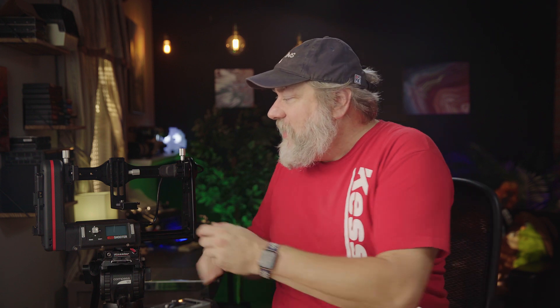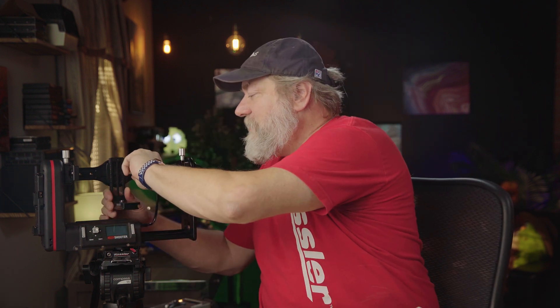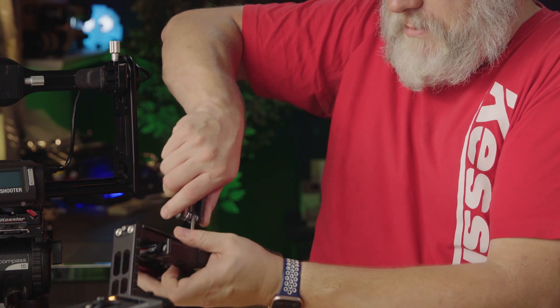Let's mount that camera next. I like to use the Kessler quick receiver — let's install that right now. When you mount the quick receiver, normally you would mount it with the handle towards the rear of the camera. In this case, you need to mount it with the handle towards the front, just to give it the clearance, because you're going to be working in very tight situations here. Screw from the bottom with the camera screws.